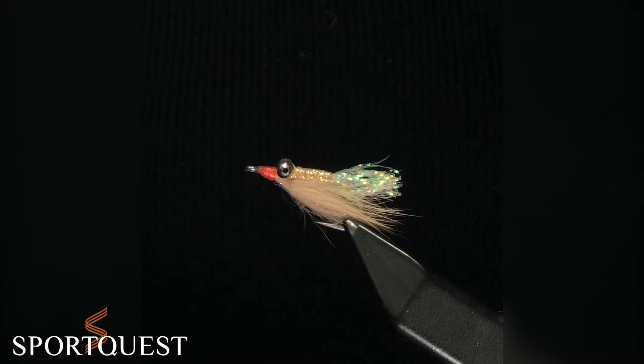We're covering bonefish, and for this video we're going to be doing the Gotcha. This is another simple but important bonefish fly — it's only got a couple of materials, but it's really important to have it in your box. I've caught plenty of bonefish on the Gotcha and I wouldn't be without it. If you haven't tied flies before, it's another good one to start with, or if you're after your first bonefish.